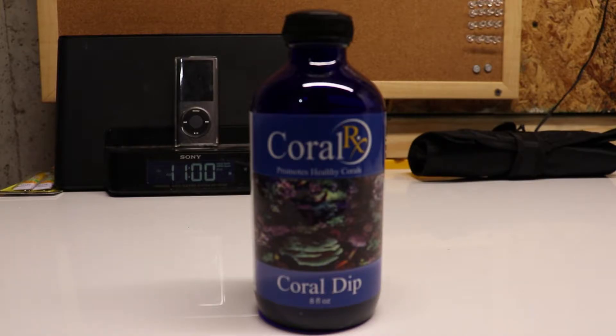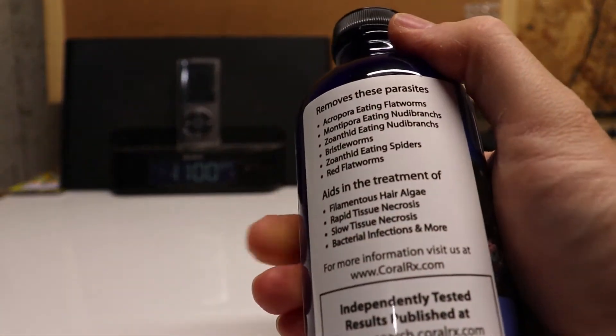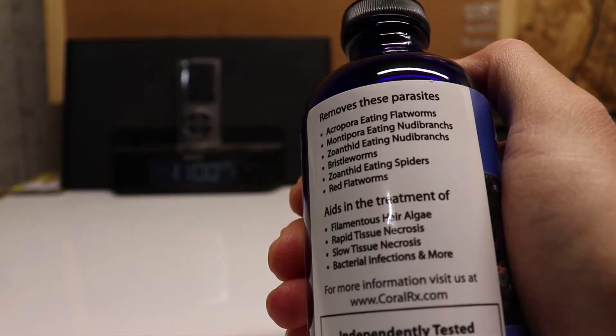Hey guys, it's Chris with CNM Aquatics. Today I'm going to show you something I use to dip my corals — that's the Coral RX coral dip. I've had a lot of good success with this product. It's good for removing acropora-eating flatworms, montipora-eating nudibranchs, and more.